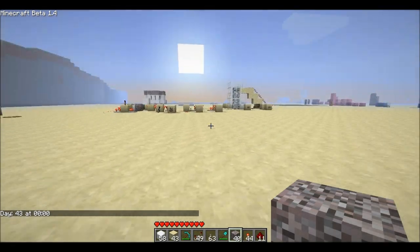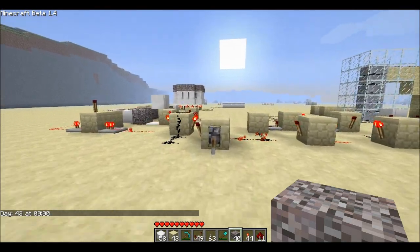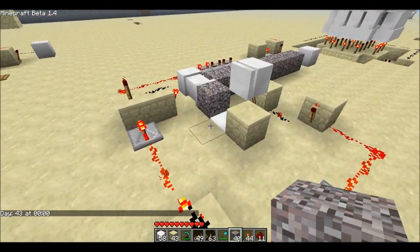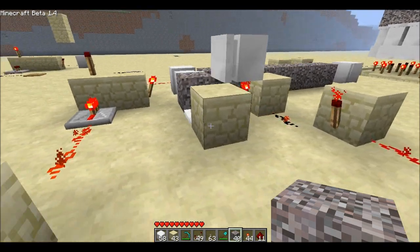Alright, well there's a TNT cannon. It's not really space optimized but you get the idea. So there you go. Thanks for watching.